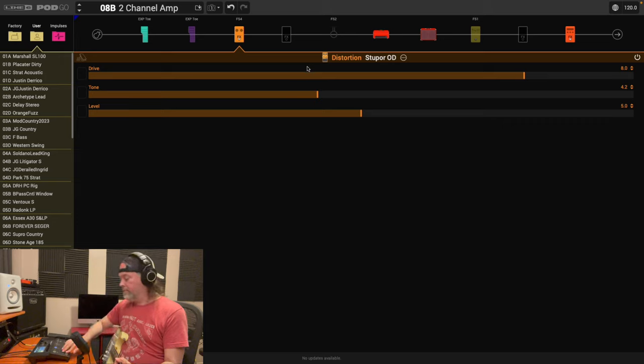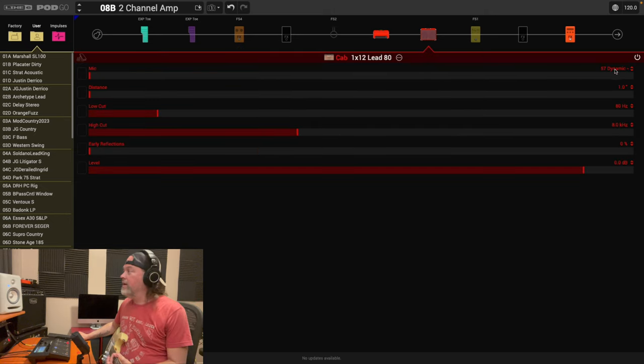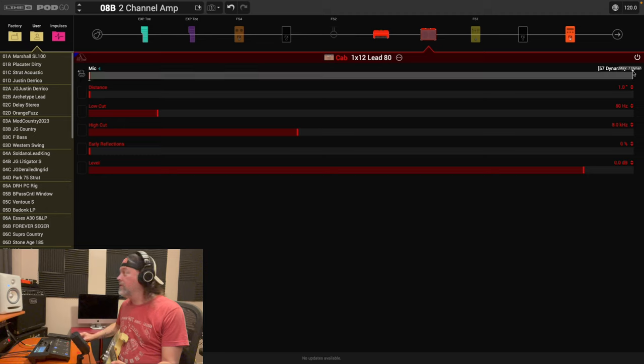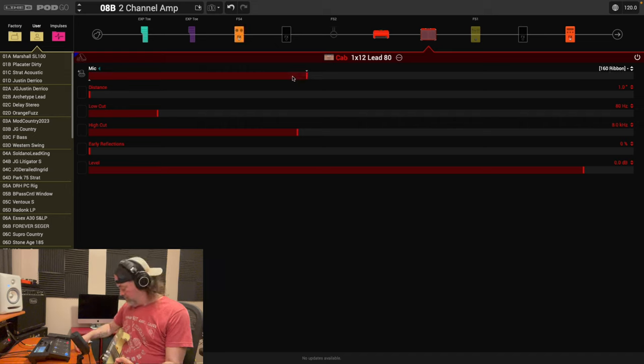Here's a bonus trick I like to do. We've already accomplished the two-channel setup, but you can also add a controller assignment for the mic. When it's clean, I like having a 57 — set that as the bottom slider. Then for the top slider, I want to bring it to a Ribbon 160. Let's try that.